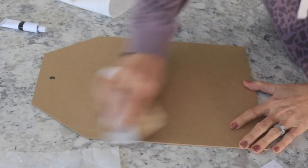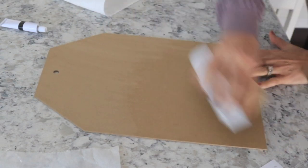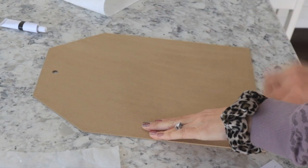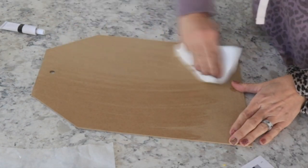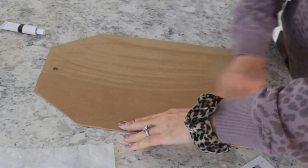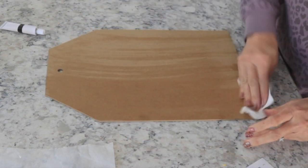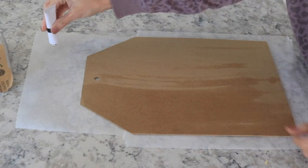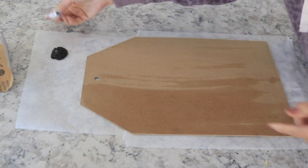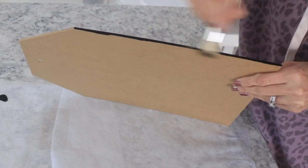The first thing it tells us to do is lightly sand the tag — obviously just the side you're going to be painting — and then use a damp paper towel to wipe it down. It does say to paint both sides, but I just did the one side I'm going to be using since you're really not going to see the other side. Then it says to open up the black paint and squeeze it onto the parchment paper, and then just paint the entire tag. I just did the sides and the front and left the back blank.